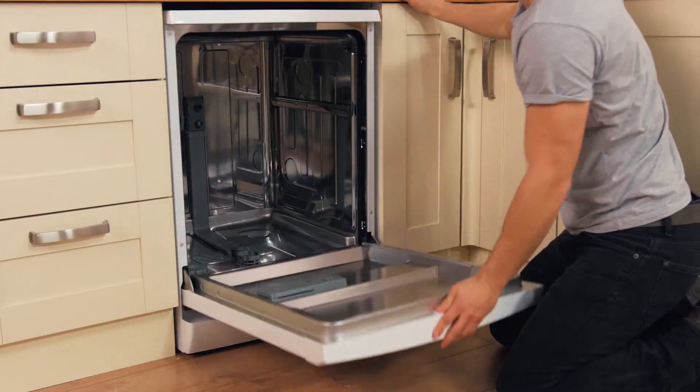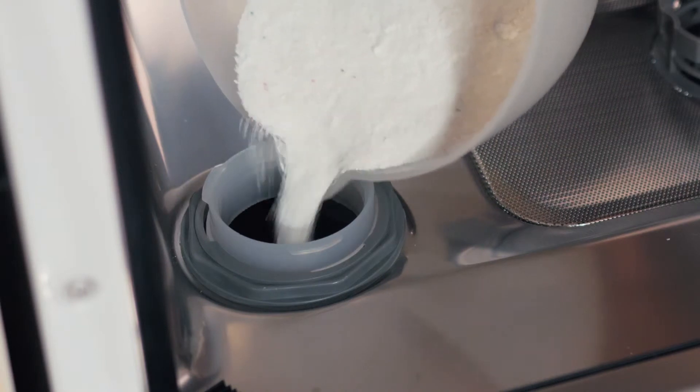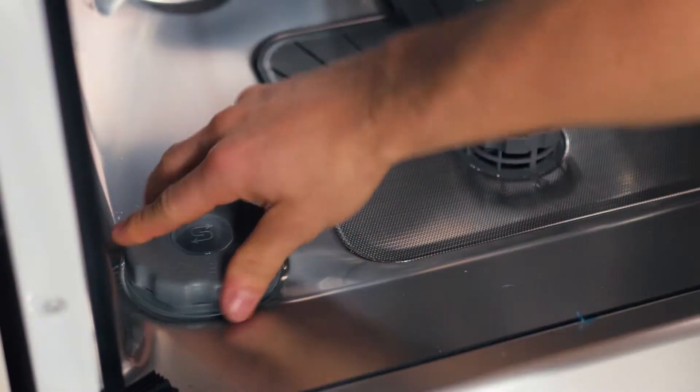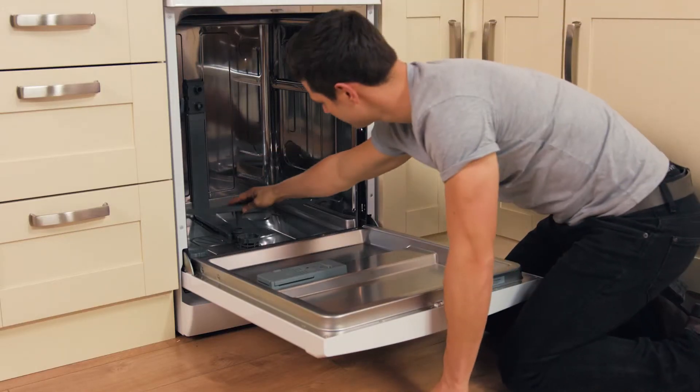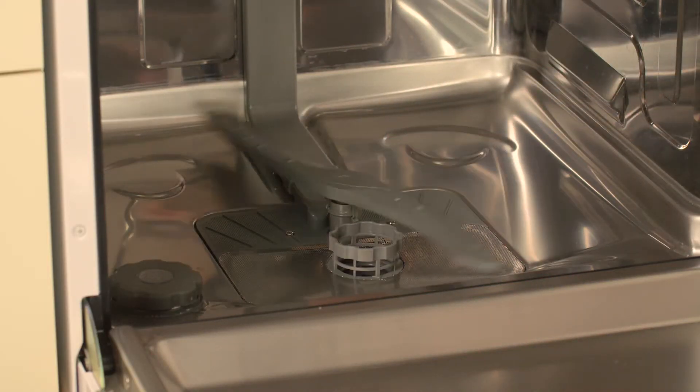Fill the dishwasher with salt — use the instruction manual to help if you need it — simply unscrew the compartment, pour it in, and replace the cap afterwards. Now attach the spray arms firmly so they don't spin off during a wash. Carry out a manual test spin to make sure they're on properly.